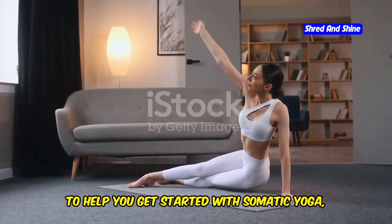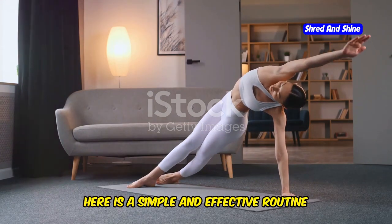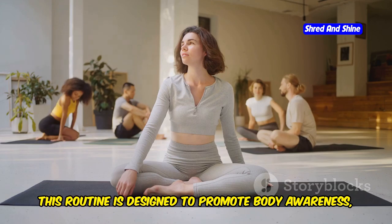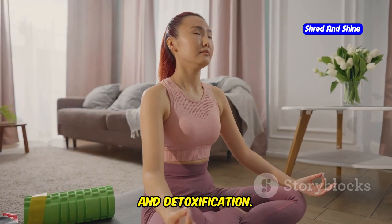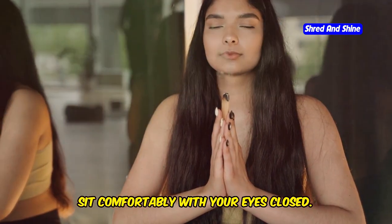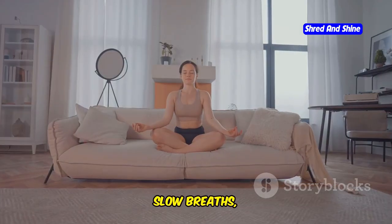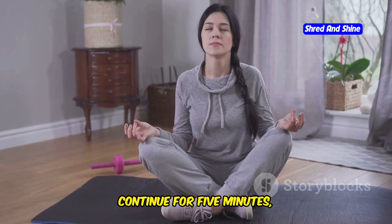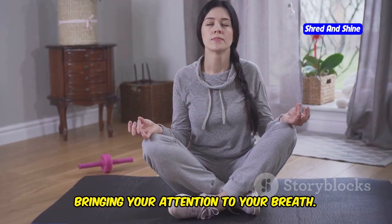To help you get started with somatic yoga, here is a simple and effective routine you can practice at home. This routine is designed to promote body awareness, relaxation, and detoxification. First, the centering breath: sit comfortably with your eyes closed. Take deep, slow breaths, focusing on the rise and fall of your abdomen. Continue for five minutes, bringing your attention to your breath.